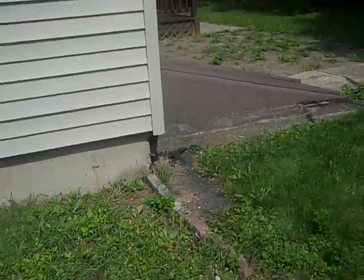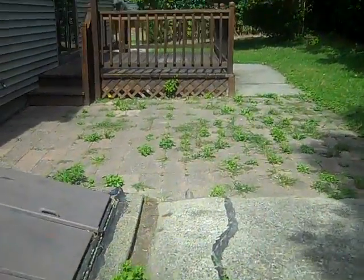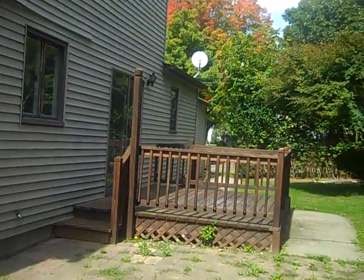We've got to paint, do some touch-up for sure, fix this patio, and power wash that deck. Nice house, right? I'm going to go inside on the next video.